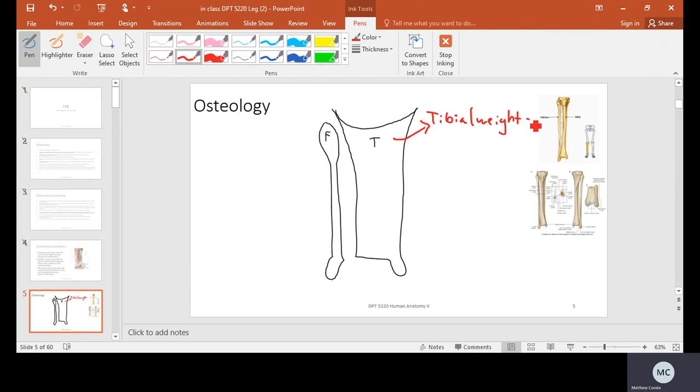The fibula bears a tiny bit of weight, but it's pretty insignificant — depending on the textbook, anywhere from 0.01% up to five percent. Clinically, I've had patients walk into my clinic with a fibula fracture, no crutches, no assisted device, because that's how little the fibula bears weight. That said, I've also had plenty of folks who can't walk with a fibula fracture because in their case the fibula bears quite a bit more weight — so the answer is, it depends.